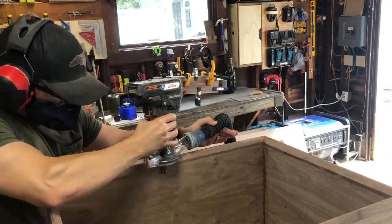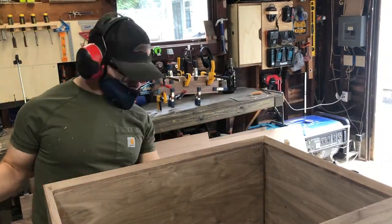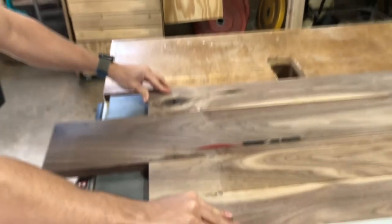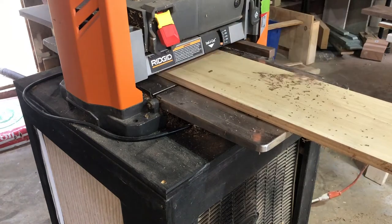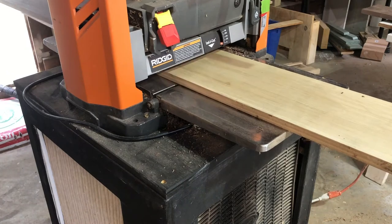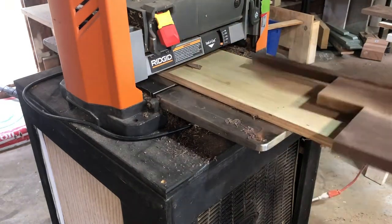After the cabinet sat overnight, I came back with the flush trim bit and got everything nice and smooth on the inside. In hindsight, I probably should have done the opposite and made it a little proud on the outside — probably would have been a little easier — but nonetheless got it done. The doors have been glued up and are ready to cut, so I cut those in half. I sent everything through the planer to make sure everything was nice and flat, chiseled off the dry glue beforehand, and confirmed I was at my final thickness of three quarters of an inch.